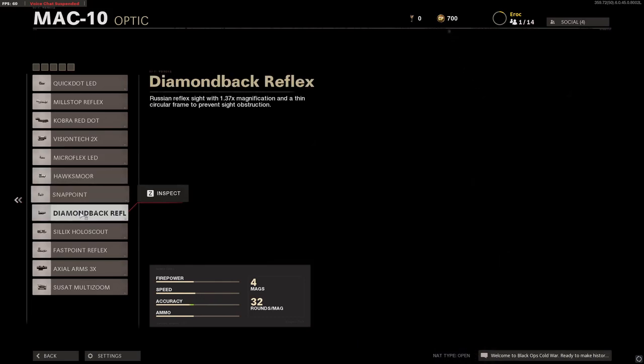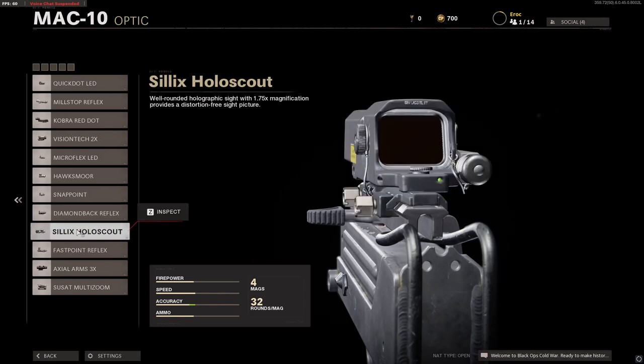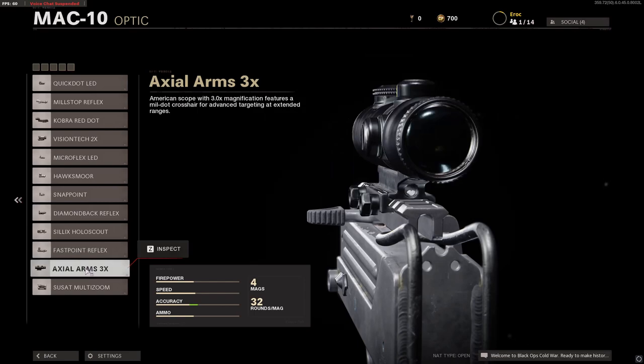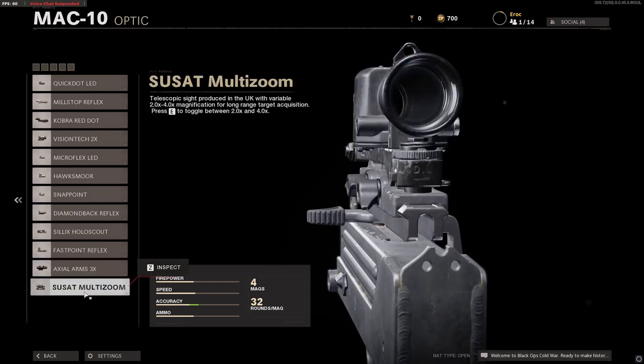The Snap Point, the Diamond Back Reflex, the Silics Hollow Scout, the Fast Point Reflex, the Axle Arms 3x, and finally the Suzette Multi-Zoom.